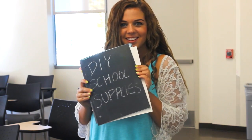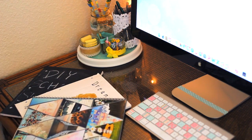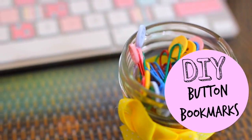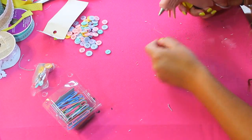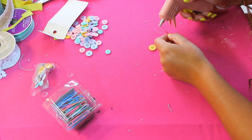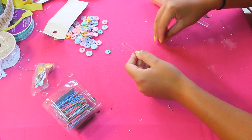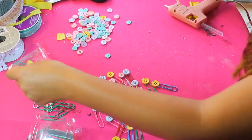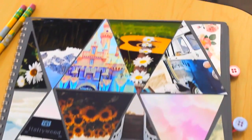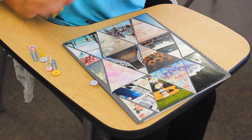Now that all our notebooks are done, let's make some bookmarks to mark the important pages in our books. This is a really simple DIY — all I'm doing is taking a colored paper clip, adding a little bit of hot glue to the top, and pressing a button onto it. I did this with about 20 or so paper clips. This is honestly the most convenient and useful DIY ever — it's perfect for marking important pages in your textbook or important dates in your planner.